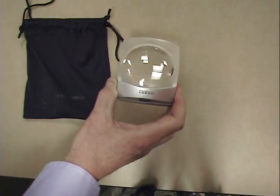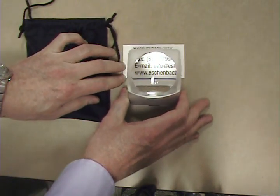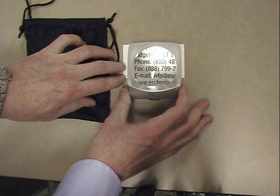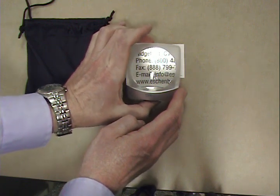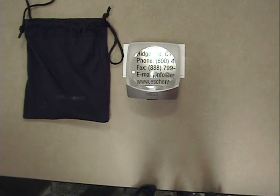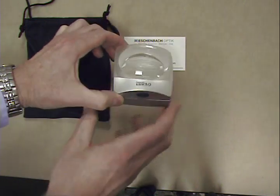For more information on the Minus Lux or to have it demonstrated in your office, please call your territory manager or our customer service department at 800-487-5389. For quick facts about this product, go to our website at www.eschenbach.com. Thank you.